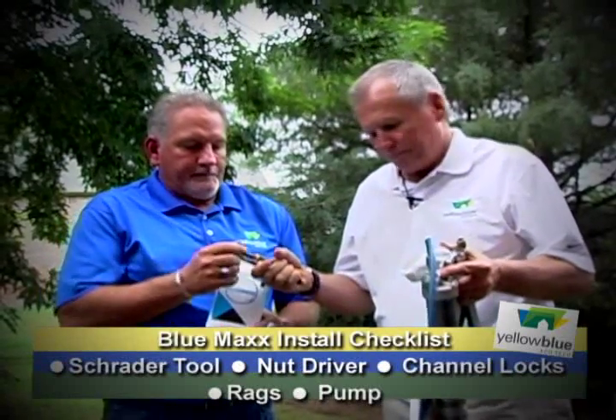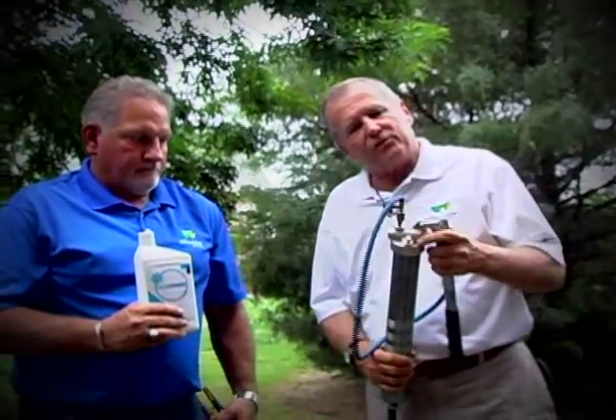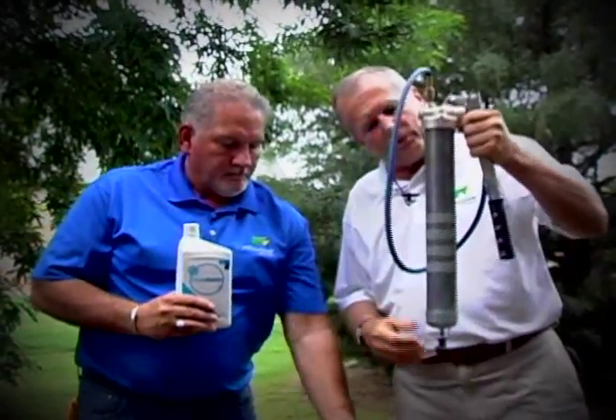Okay guys, now we're getting ready to install the Blue Maxx. There are some simple tools that you need to have with you at all times. Mike has got a Schrader tool in his hand — we'll explain what that is later. This is a simple nut driver in case you have to take any covers or metal parts off the air conditioning housing in order to get to the low pressure port. You may need a pair of channel locks to loosen the covers on these ports. Always have rags with you. And of course you'll need your pump.